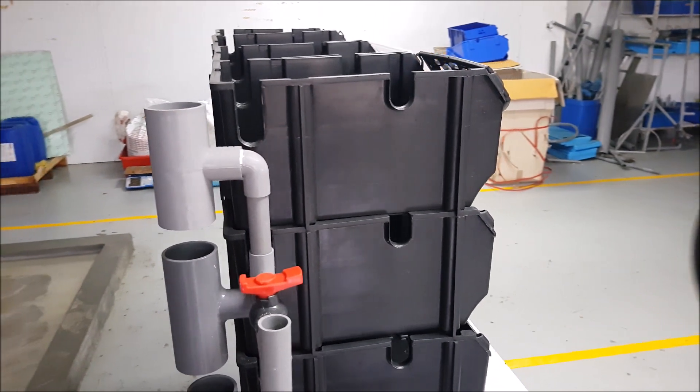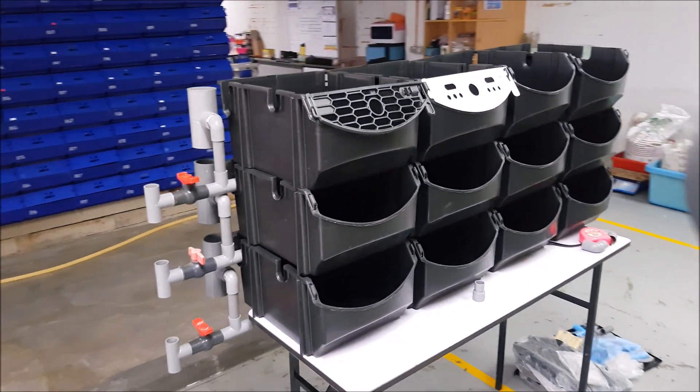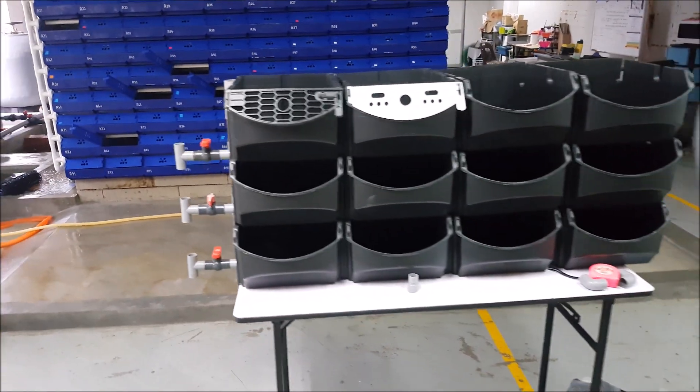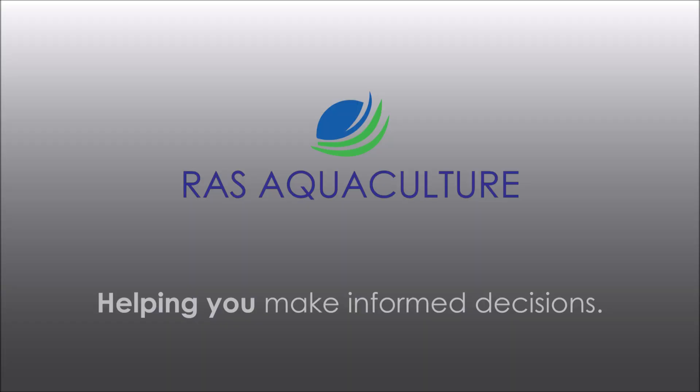That is what we really like about the smile box — hopefully it can reduce the number of hours we spend on cleaning. Thank you and hope to see you again!